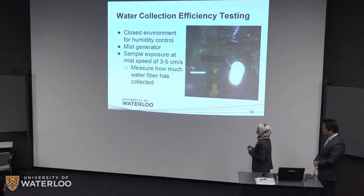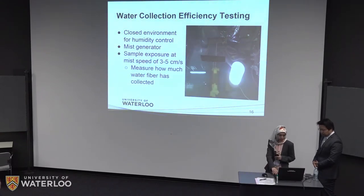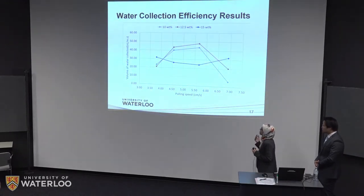This picture shows how we tested the samples. The sample was mounted on a stand where the nozzle of the mist generator was directed at the sample in a closed environment to control the humidity and ensure the setup is not disturbed. The humidity was about 90% and the wind speed was estimated at three to five centimeters per second. We measured the water collected by measuring the mass of a kimwipe before and after wiping the sample after a certain amount of time.